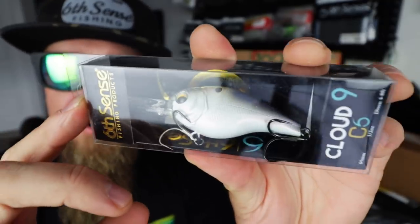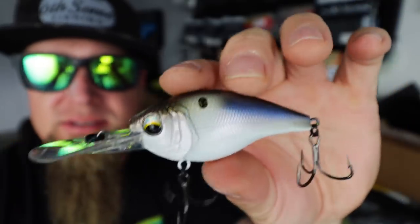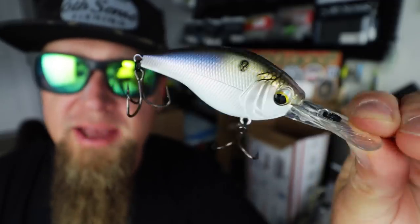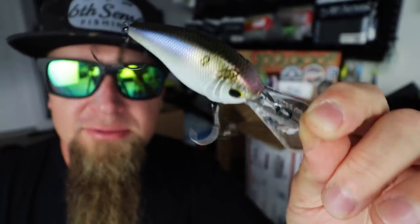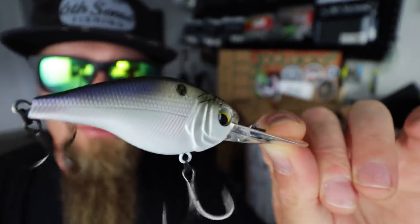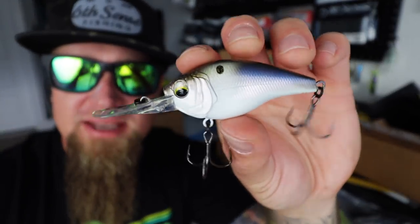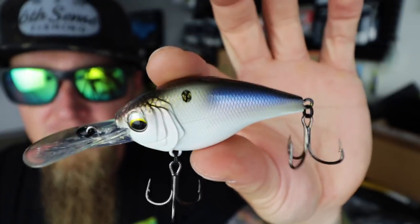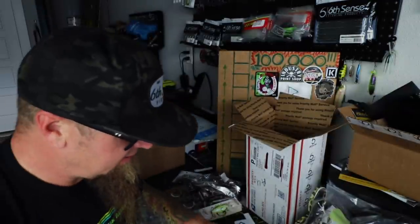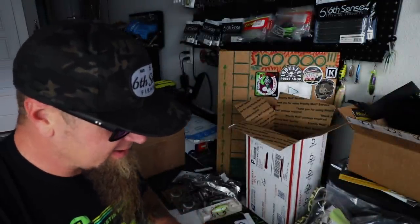Here's another Cloud Nine — this is the 4K Shad color. Love this color — white with the silver back, light blue accents. The C10 4K Shad is one of my favorite colors they offer. I have this color in practically every hard bait they make. Actually, my mistake — this one is a Cloud Nine C6, a six-foot diving medium diver. Killer — 4K Shad C6. Love the Cloud Nine series, caught a ton of fish on the Cloud Nines.